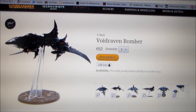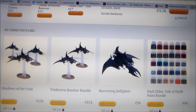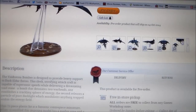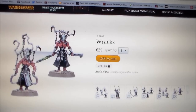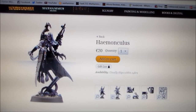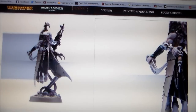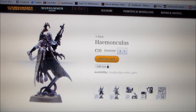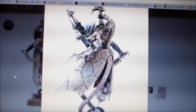That one's 62 euros, which is not cheap — it must be a lot bigger than the other kits. The Razorwing Jet Fighter is only 36, so this is nearly twice as much. Anyway, that's my thoughts on the Dark Eldar stuff. Let me know what you guys think about it and whether you'd like to see me keep doing this with new releases. The Haemonculus is my favorite of all of them. Hit the like button, hit the subscribe button — looking forward to hearing from you. See you in the next video!